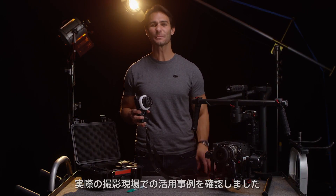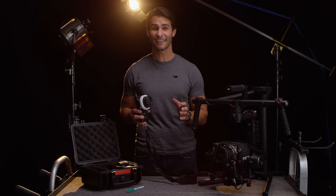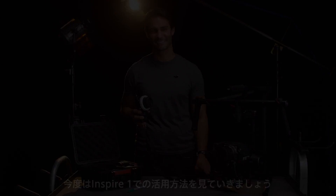Now that I've shown you some examples of how you can use the focus on set, let's take a look at how you can use it in the sky. We'll see you next time. Bye.